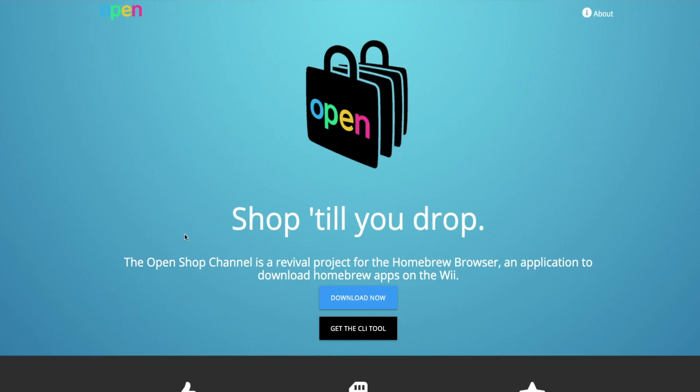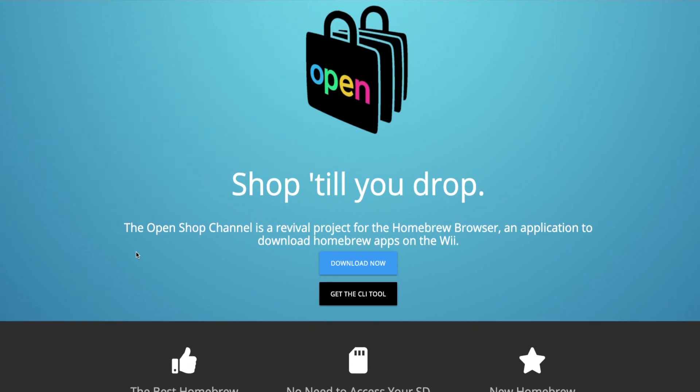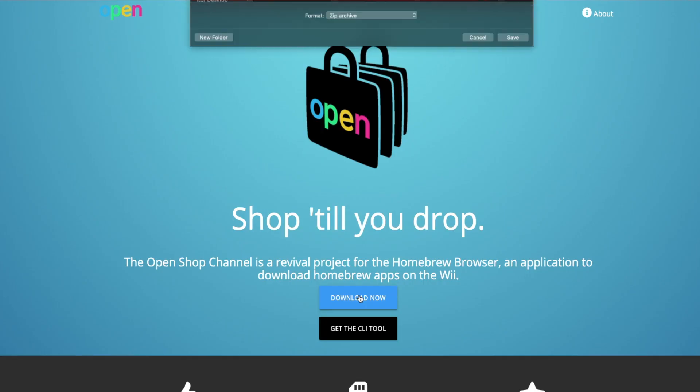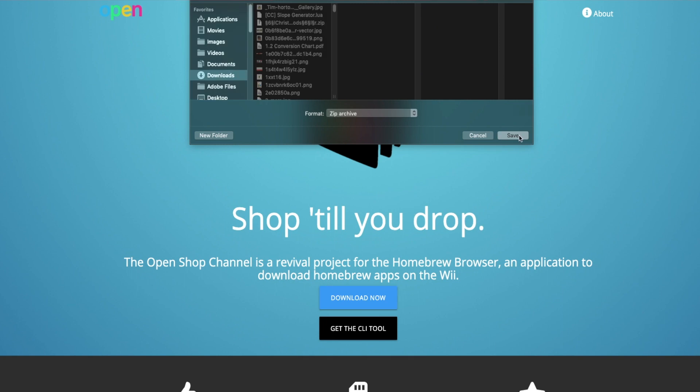First, we will need to visit the OpenShop channel site, which you can find in the description. From here, you will need to press the download button, and it shouldn't take too long as this file isn't large.